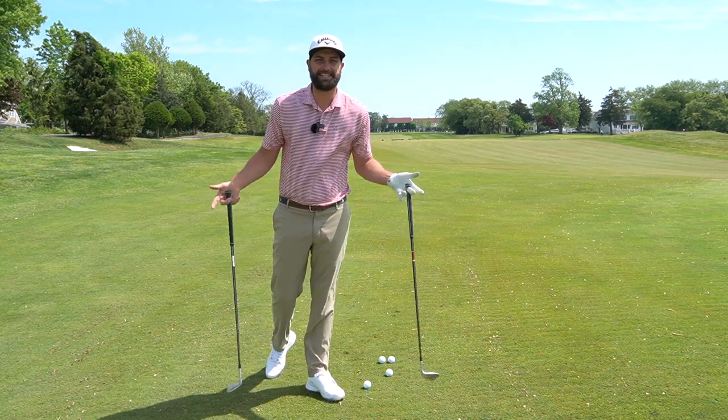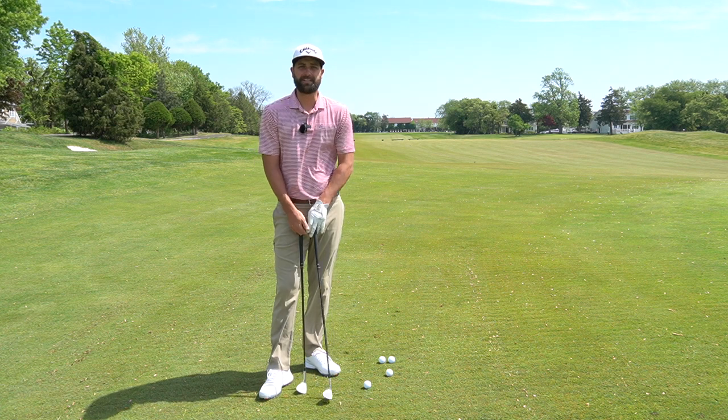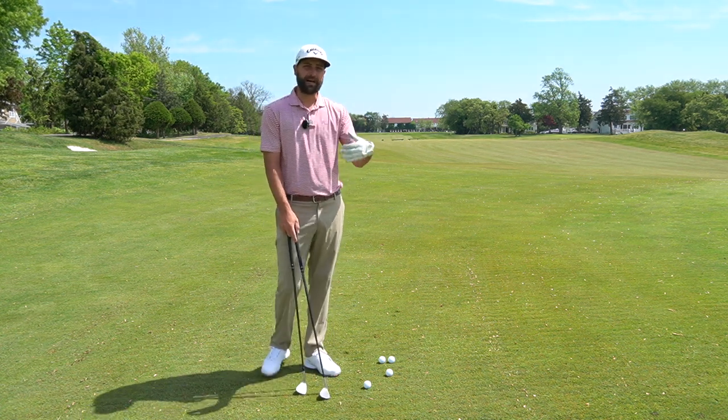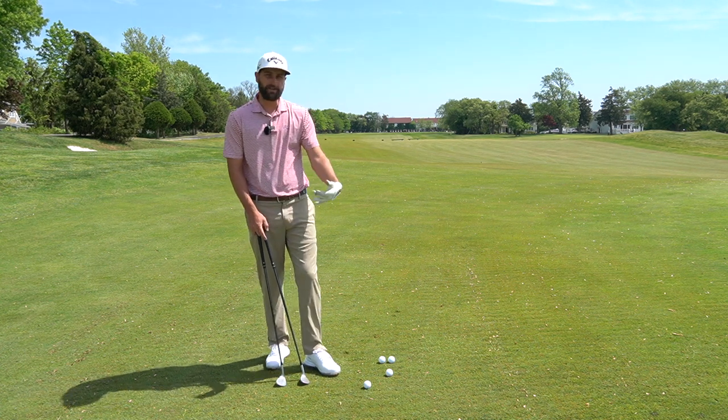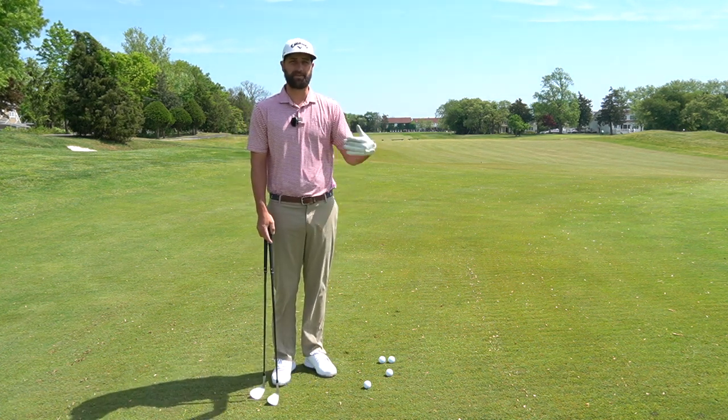Hey guys, Josh Kelly here. We're out at Atlantic City Country Club and today we're going to talk about a chipping video and really dive into what bounce is and how to use bounce, because bounce is your friend when we are chipping and really any short game shots — shots out of the bunkers or whatever it may be.